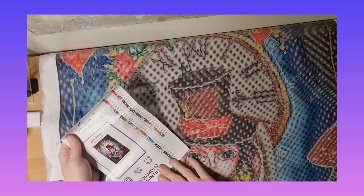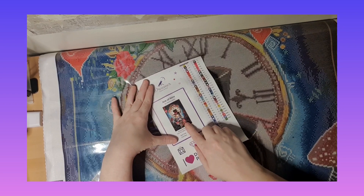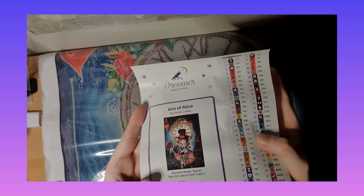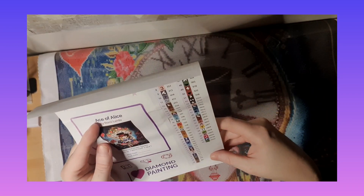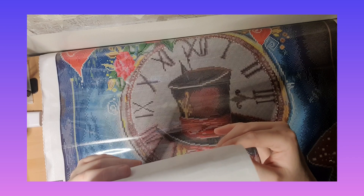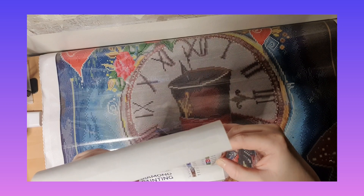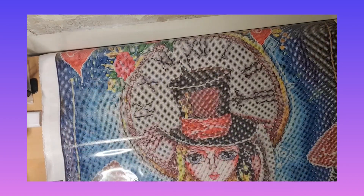I hope they come out with other cards like this. I just love this painting, it's so cute with the ace card. I hope they come with the king and the queen and everything — that would be cool. So we have one, two, three, four, five, six, seven, eight ABs in this one. Eight ABs guys, oh my god!